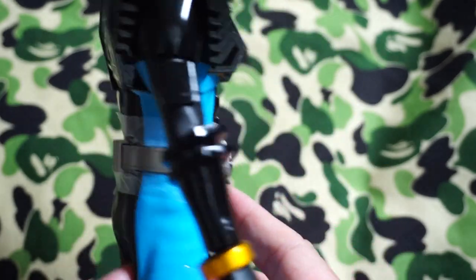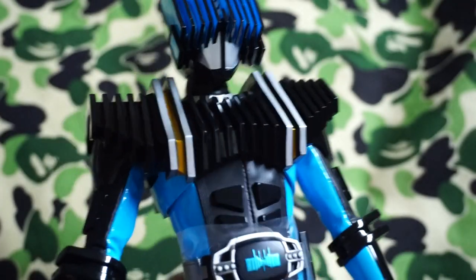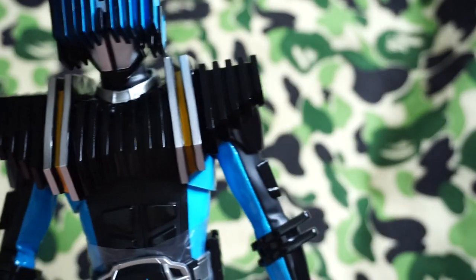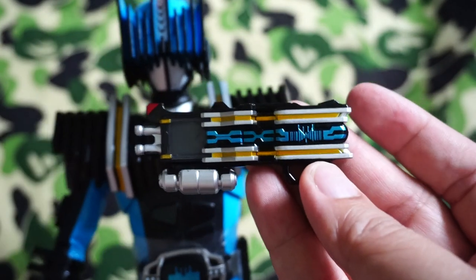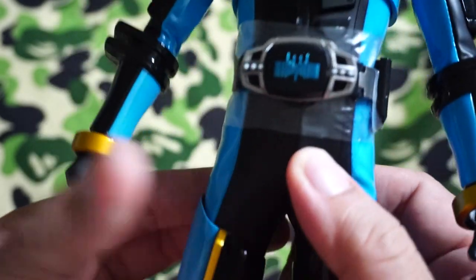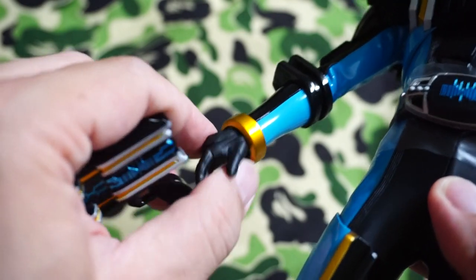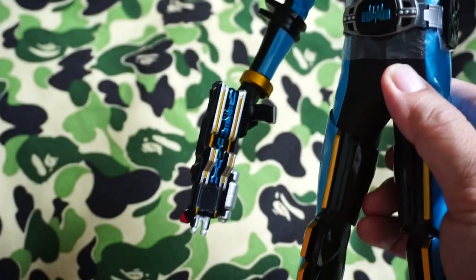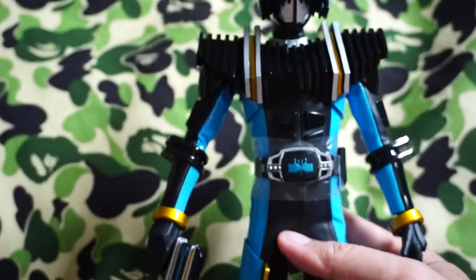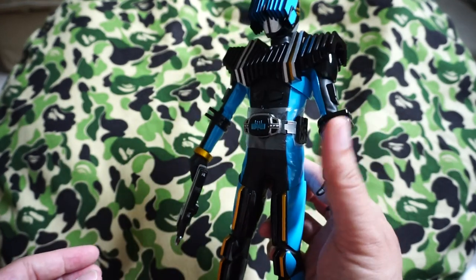I'm very happy with this figure — it looks great, no complaints. I do intend to pose him with the Violent Emotion Kamen Rider Decade, perhaps posing him while holding the gun and sliding in the cards. Let's have a look at the gun itself — it looks great. I won't pose this guy right now simply because I just want to maintain the mintiness of the figure itself. With the gun slid in right there, it looks very nice — quite an imposing character.